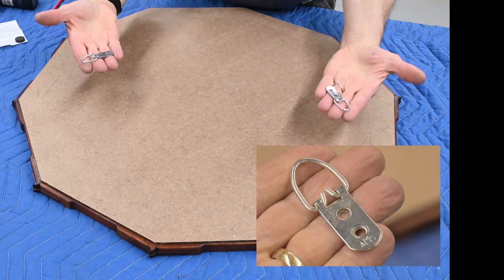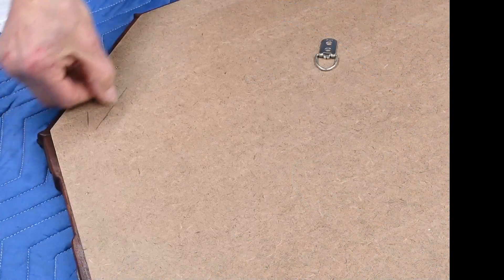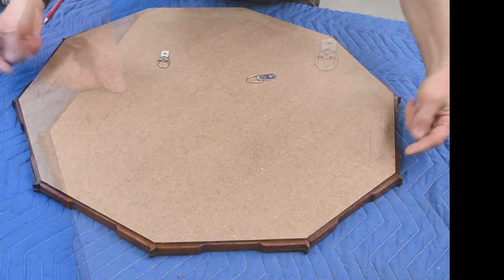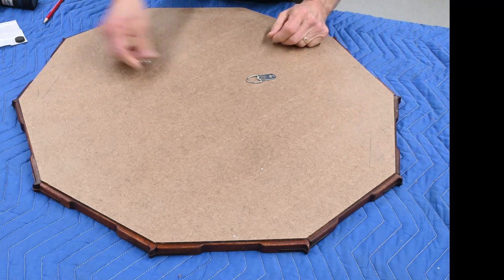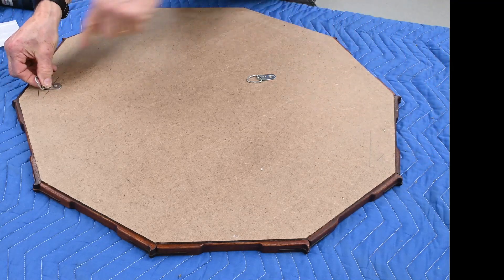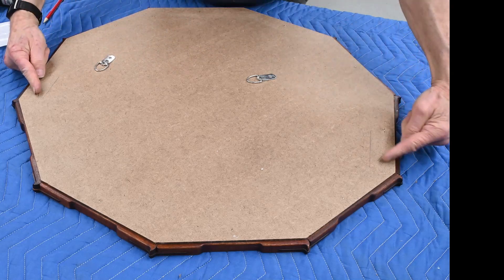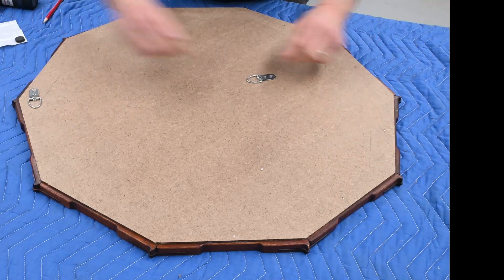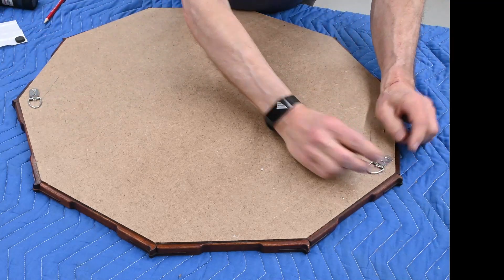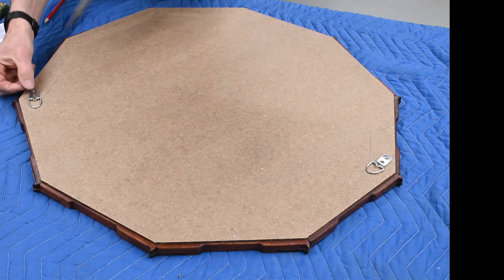For the hanging wire, I'm using D-rings. I have marked a pencil line on the back telling me where the frame is — I don't want to make the mistake and go into the mirror. I also marked a little line right here to help me position them. They're going to point in a little bit like that. Let's pre-drill and mount these guys.